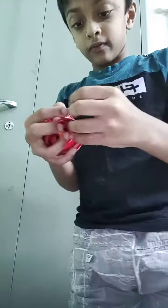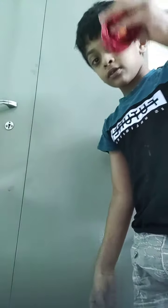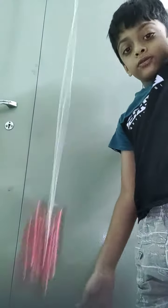So next, what do you want to do? Spin it. And next, if you have a circle thing on your string, you should use it and put it on your finger. And you want to hold it like this, or else it will fall down. And next, you got to do this.